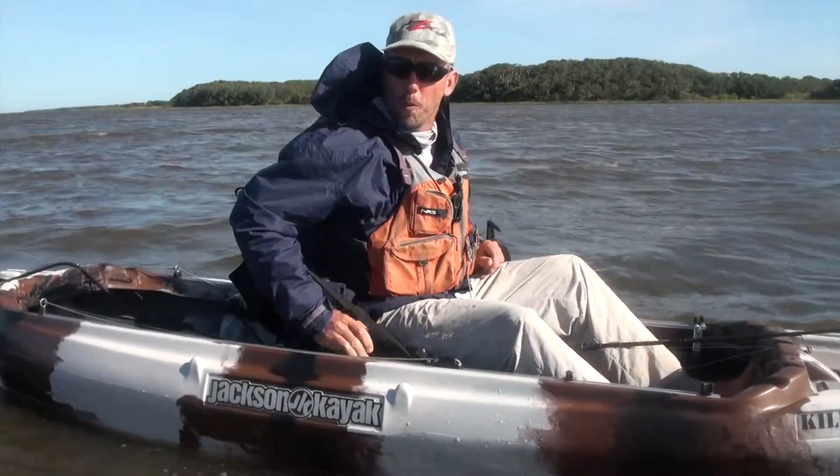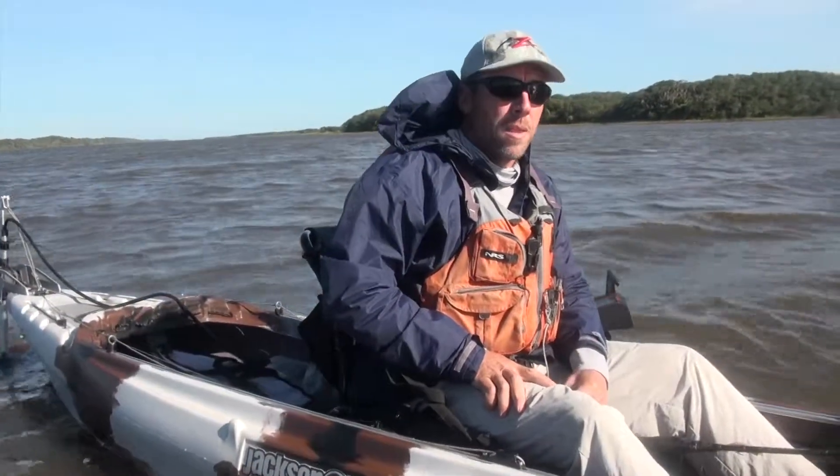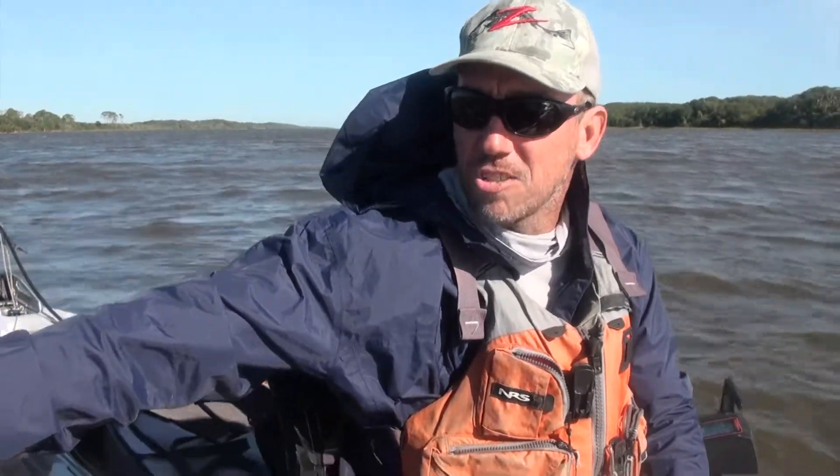Part of kayak fishing is knowing when to make a call. While this lake is very productive, we do have a strong north wind and some pretty high chop — it's actually dropped down a little, but it's been pretty brutal. So we're going to switch up, grab some breakfast, and go hit an east-west creek to escape this north wind.